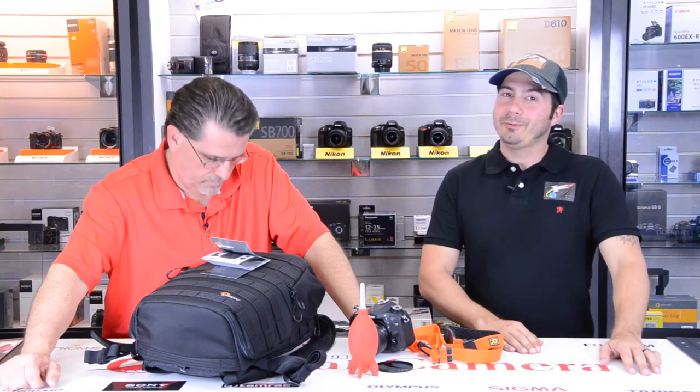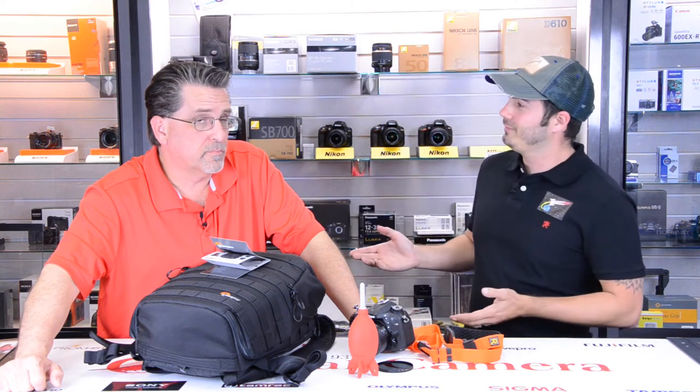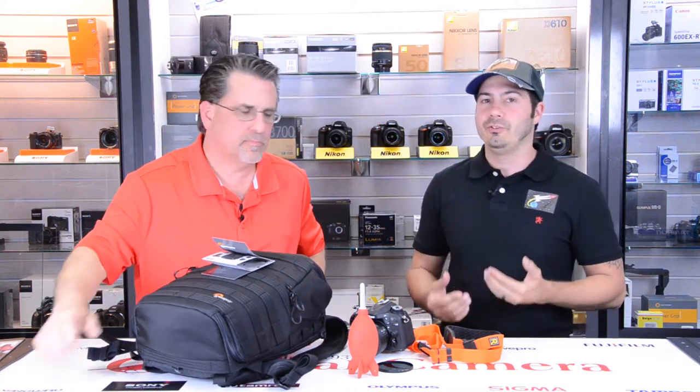Hey guys and girls out there in photography land. This is David Jaffe. I am with Liftoff Studios here in Charlotte and one of the instructors at the Aperture Lab. I'm here today at Cardinal Camera Charlotte, one of our favorite sponsors of the Aperture Lab, with Tony Ulzer. We are going to talk about just a couple of base camera accessories that we really recommend you have when you get your first camera or upgrade to your first DSLR.